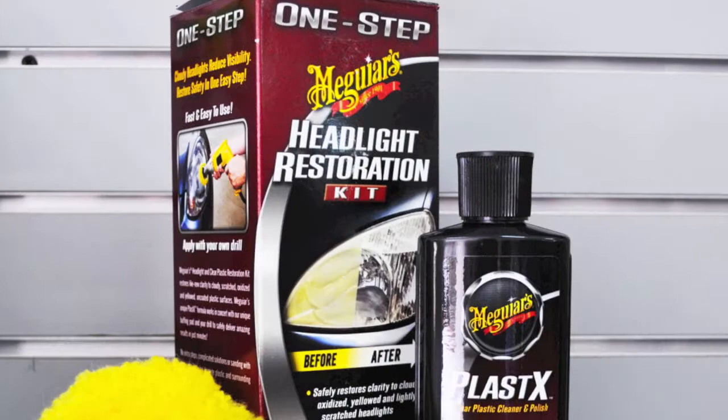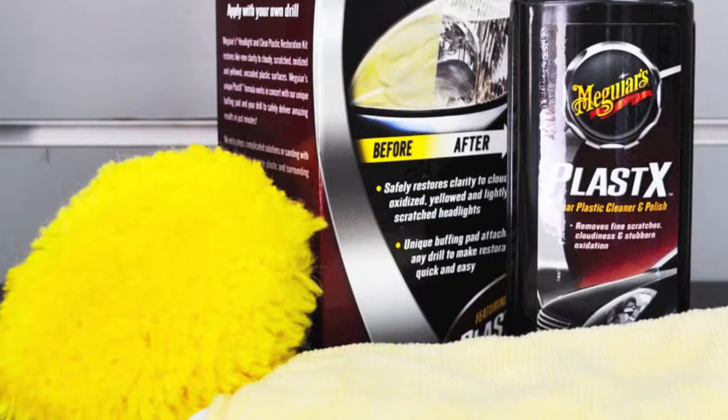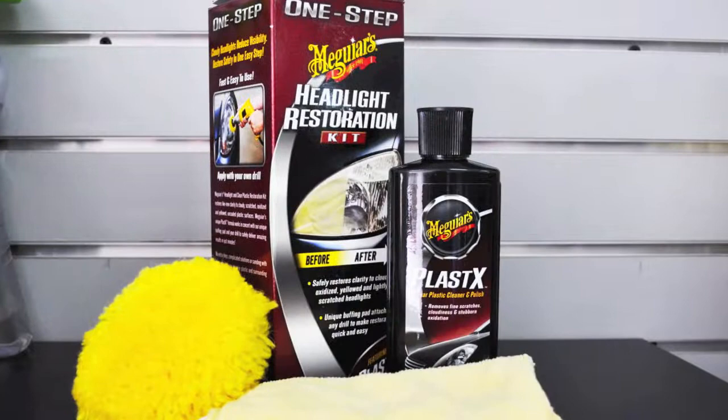This kit contains a Plastex clear plastic polish, a drill operated easy buff pad, and a microfiber towel, which is everything you need to restore your headlights.